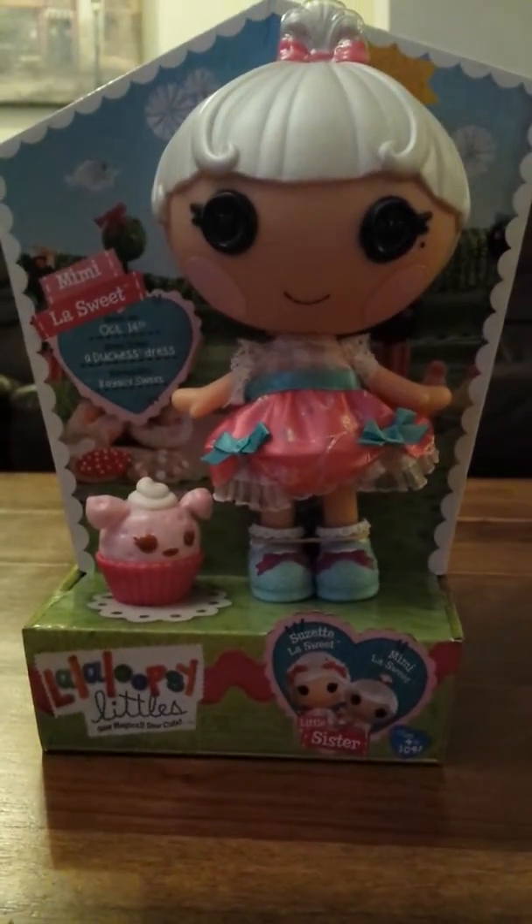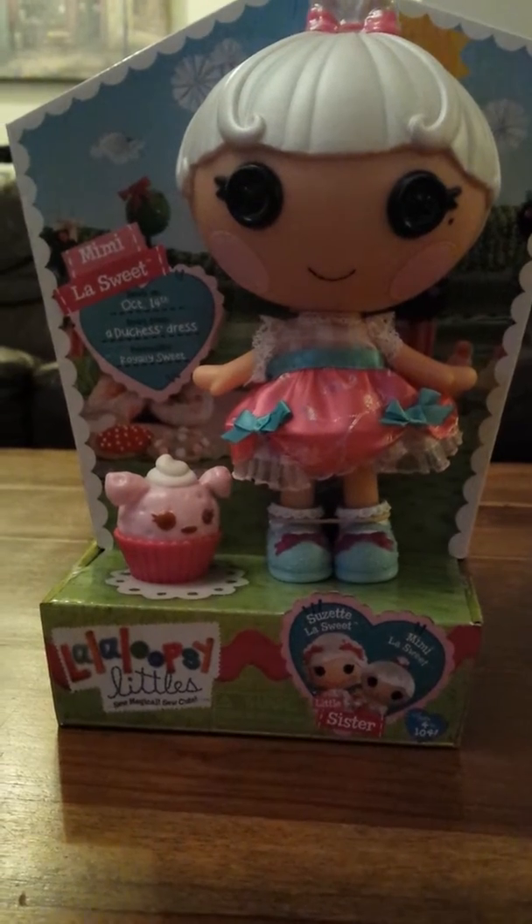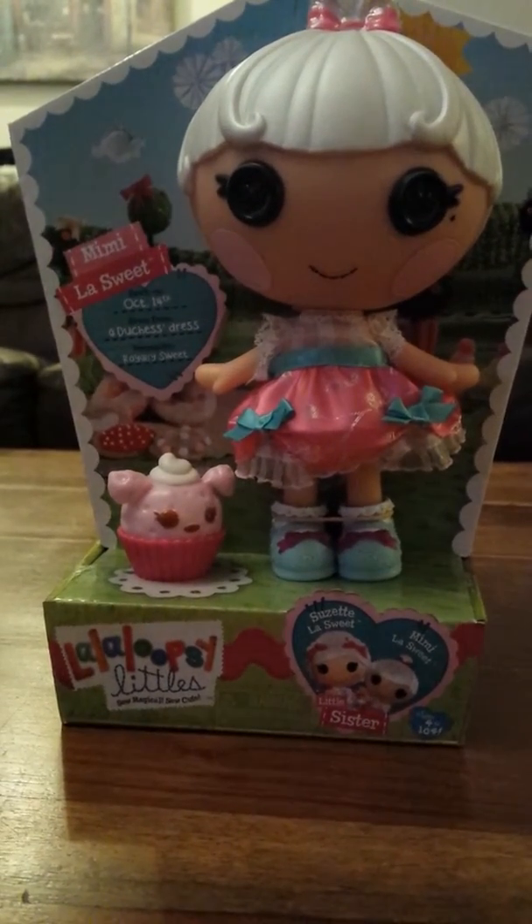Hi everyone, this is a new video and I'm unboxing Mimi La Sweet Chrome Sugar Cookie and Mimi La La Oopsy Littles.